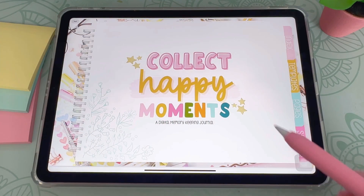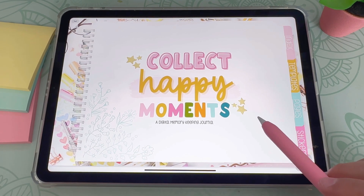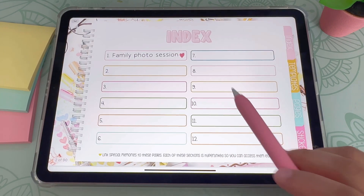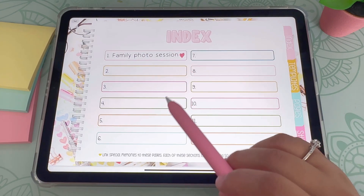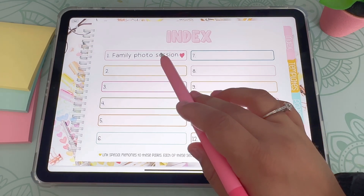So let's get started. This Collect Happy Moments digital journal is hyperlinked, which makes it super easy to navigate throughout your journal. The first tab you will see is the index tab. The index is basically your journals that you can create here.